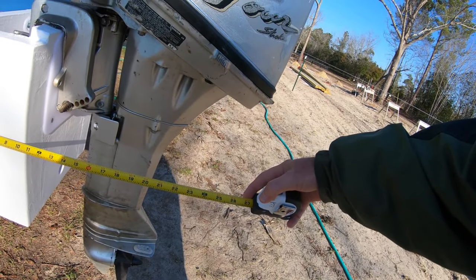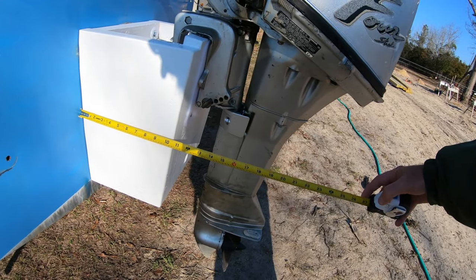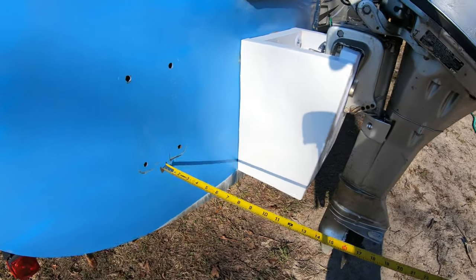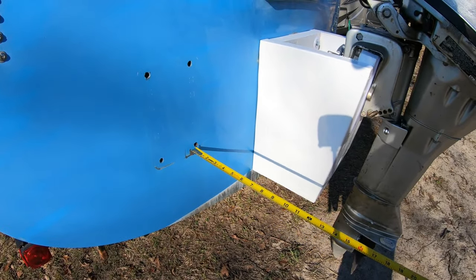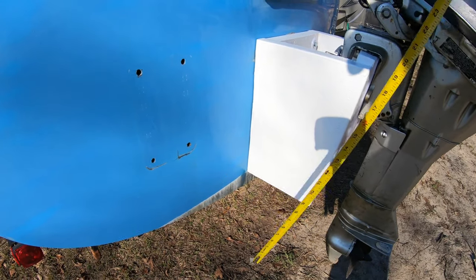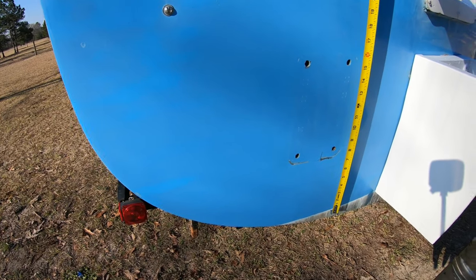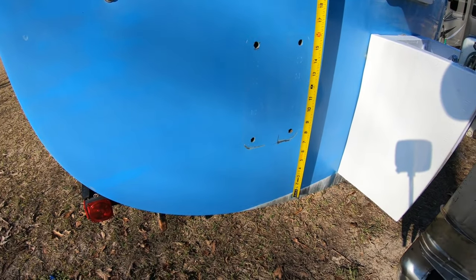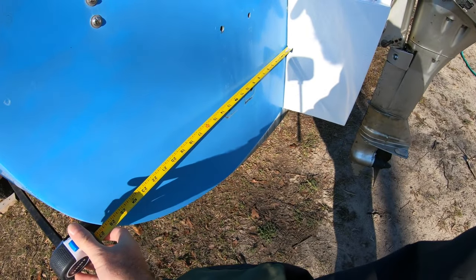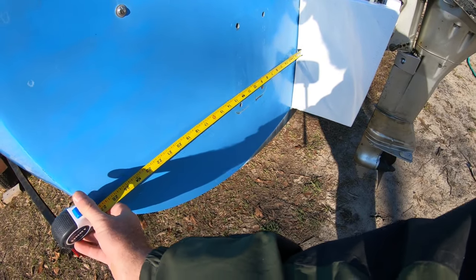Two foot is too much — I'd say 16 inches to be good, yeah, 16 to be really good. Come out — there are already holes here from the old motor mount, we can reuse those. That's about six or seven inches off the water. That'll be okay, and I'd say two foot doesn't have to come all the way out to the edge.